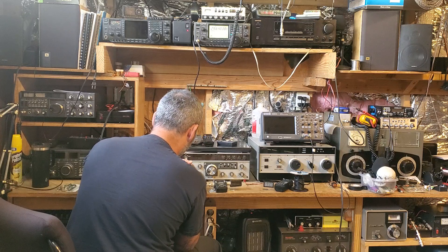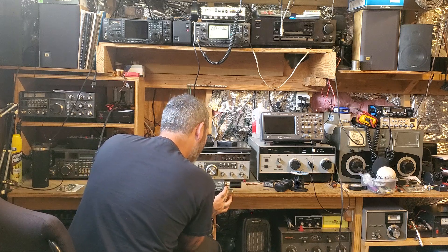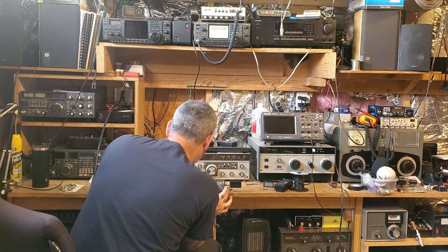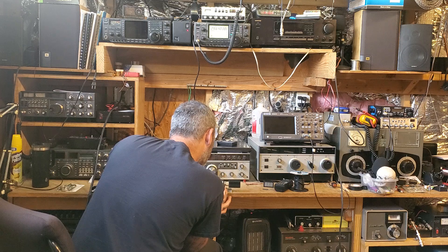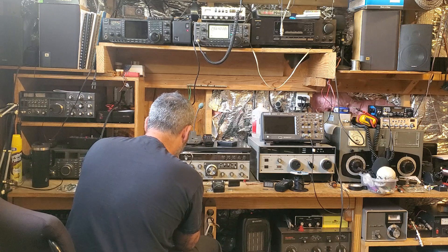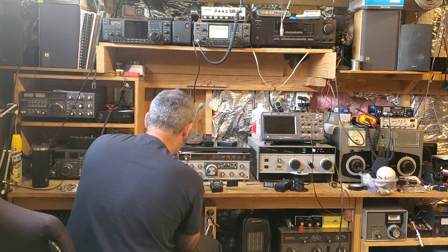I actually find this radio harder to program than the Baofengs. On 146.52, this one is almost 6 watts — looking at the other scale, not quite 6 but almost. Pretty good. On 147.000, about 5 watts.